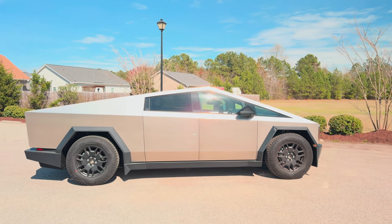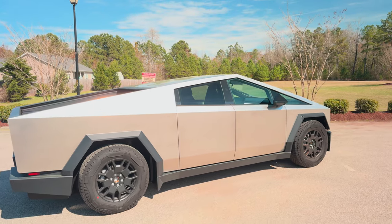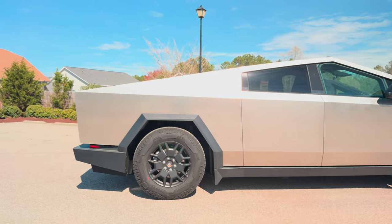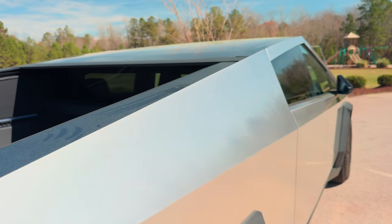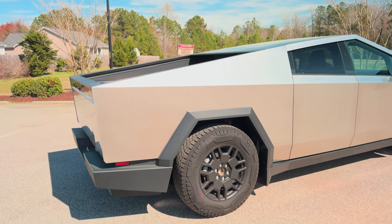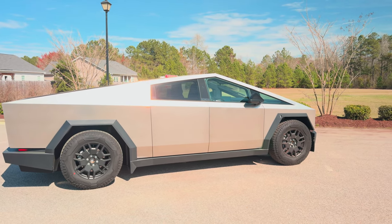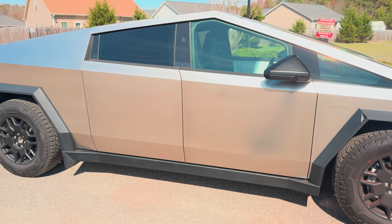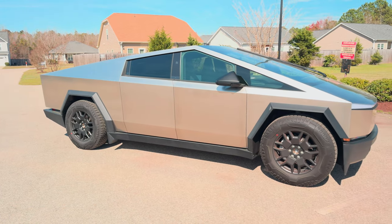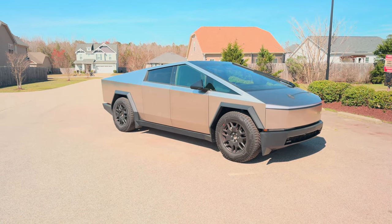I'm excited — I waited so many years for this and it's finally here. Thanks to everybody that supported me. Every time I look at this thing I'm just speechless. It's a nice truck — if you have a friend with one, go check it out in person or take a ride in it. I like to keep my cars clean, but I haven't figured out how to clean this stainless steel yet — it's very fingerprinty. If you guys know exactly what products to use, drop a comment below and I could try it and maybe do a video.